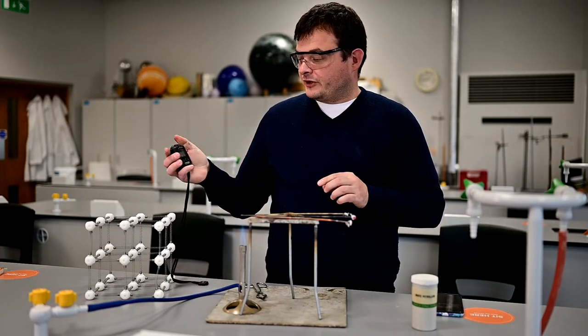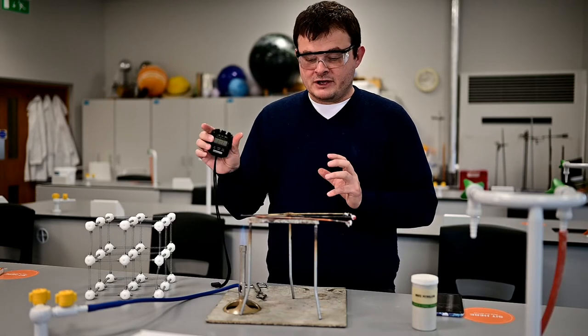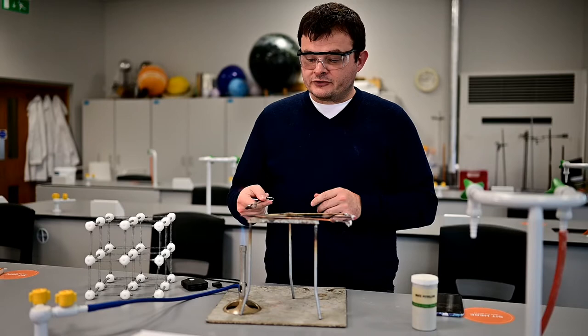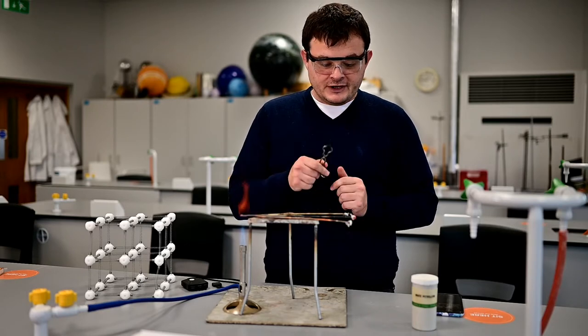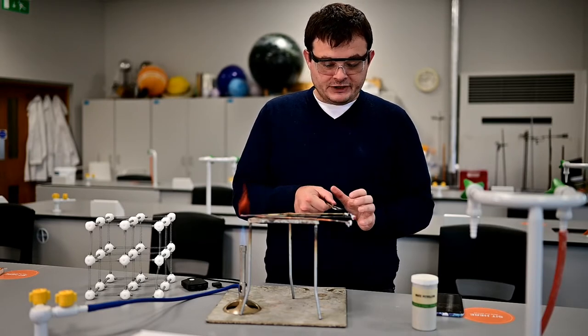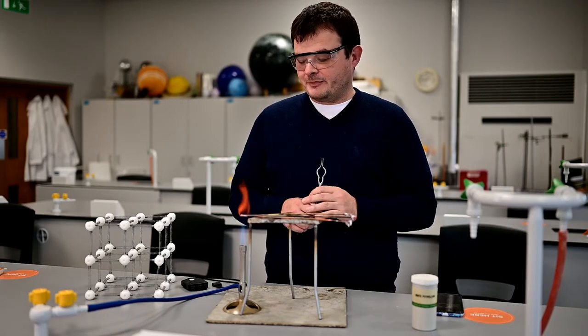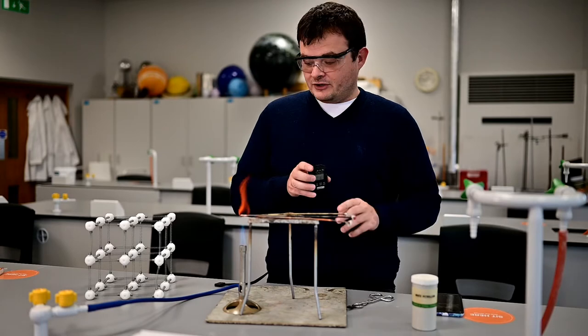Now what I also want to do is start the stopwatch, so I can time how long it takes for the heat energy to make its way all the way down these rods to the end. And when it gets there, hopefully it's going to melt the Vaseline and the drawing pin's going to fall off. And we're going to see which of these metals is the best conductor.